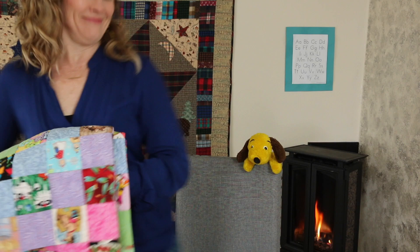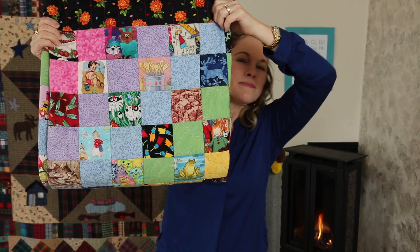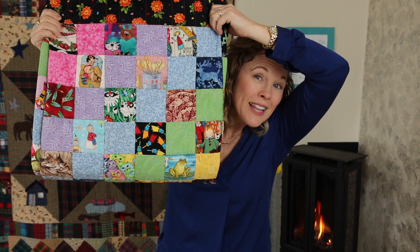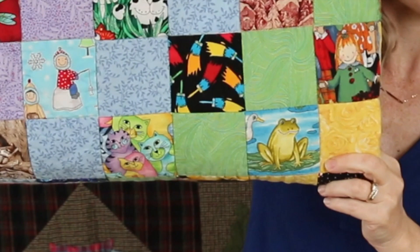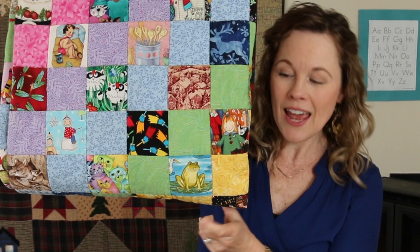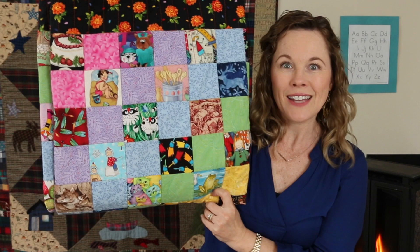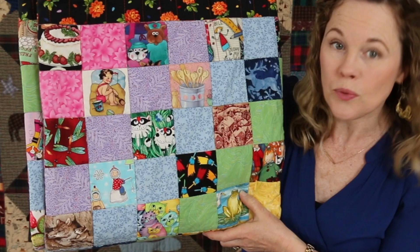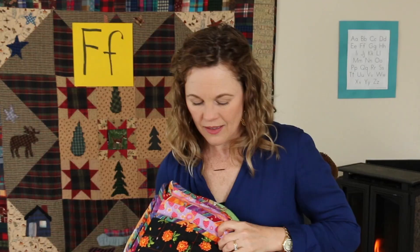It's time for I Spy. I spy something that starts with the letter F. I'm going to let you guys find it. There might be more than one thing on here. Can you see anything that starts with the letter F? Perhaps something that is green and hops? Did you find a frog? Good job. Did you find anything else that starts with F? Do you see them fishing? And on the end of the fishing pole is a fish. Fish starts with F. Good job.